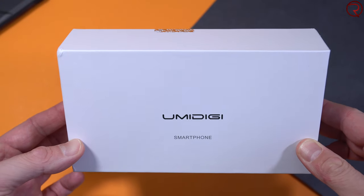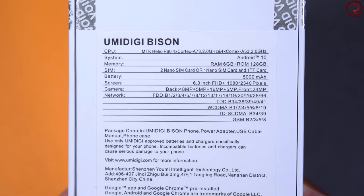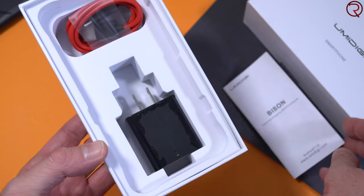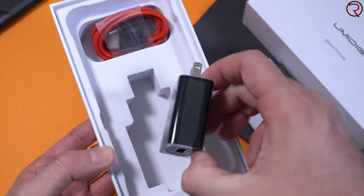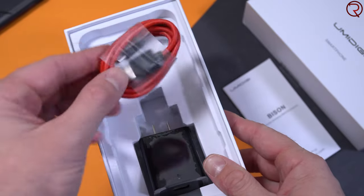Starting the super quick unboxing — the phone comes in a white-looking box, nothing that special. Inside the box you're obviously going to find the phone itself, a little user manual, the power adapter, and the USB-C cable. That's about it for the box.